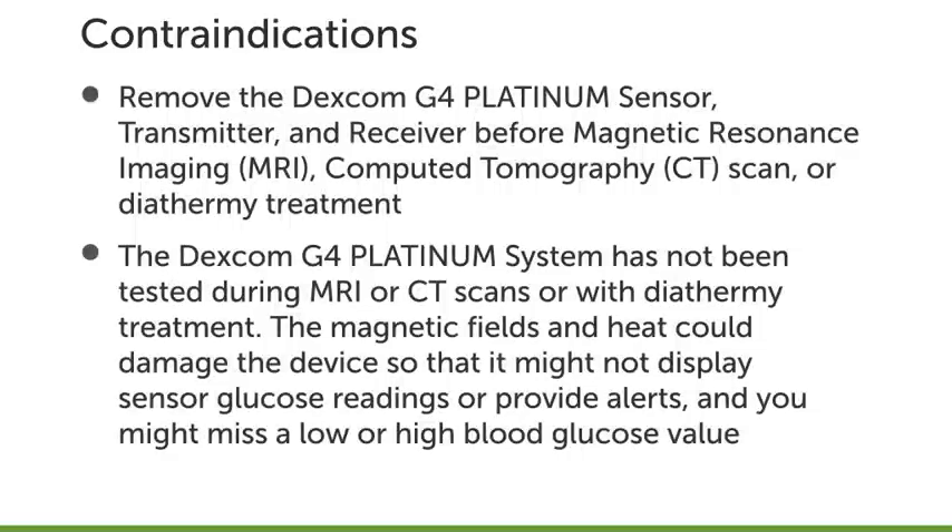Let's go over some important information and contraindications that you should know about the Dexcom G4 Platinum System. Remove the Dexcom G4 Platinum Sensor, Transmitter, and Receiver before Magnetic Resonance Imaging, or MRI, Computed Tomography, or CT Scan, or Diathermy Treatment.